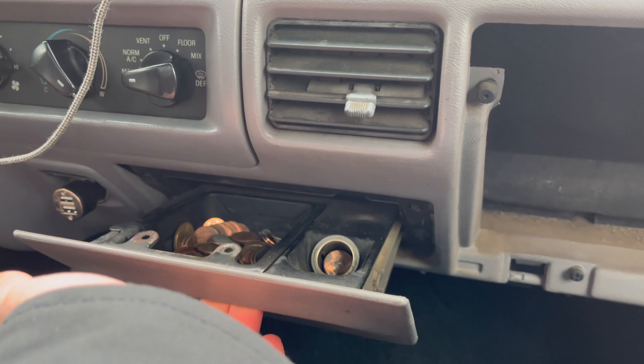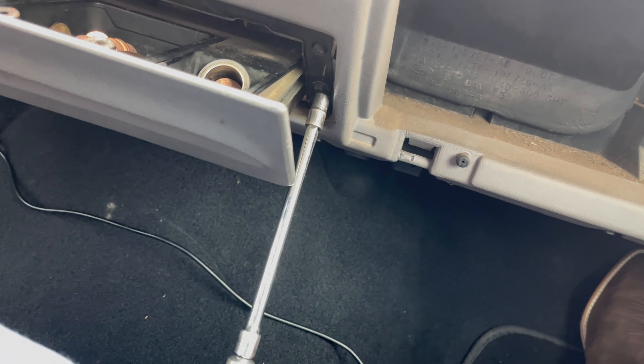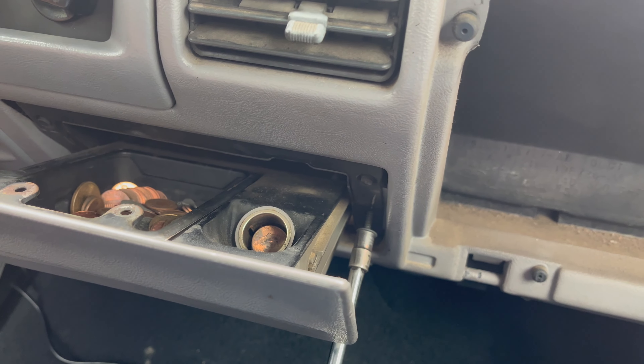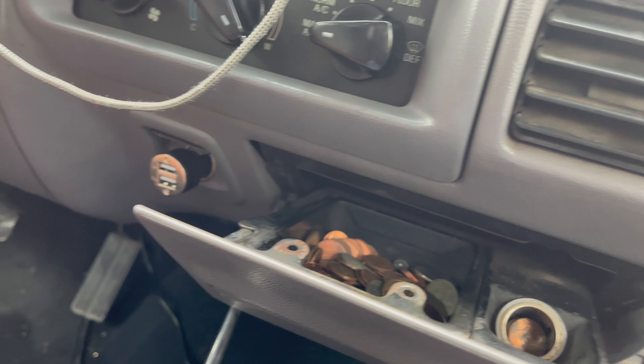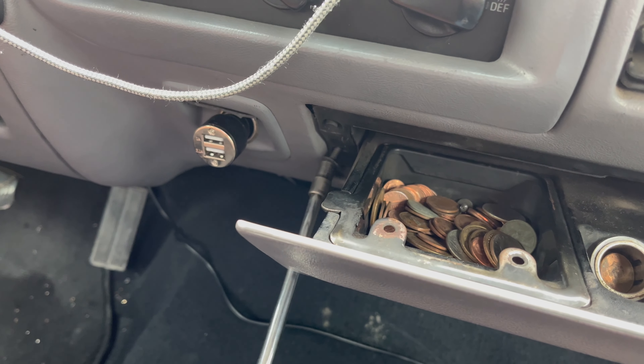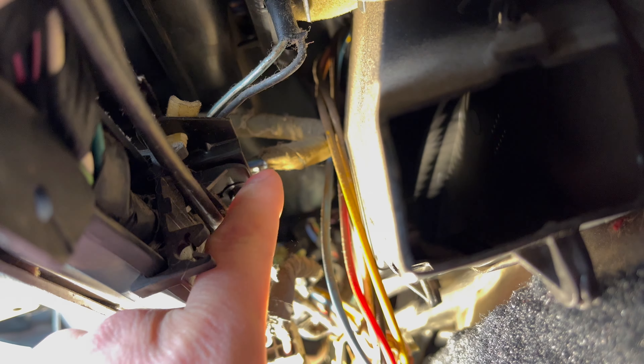To start, I'm going to remove the ashtray. Using a seven millimeter socket, you're going to remove this screw here and there's one on this side as well. Then right underneath your ashtray, look under here — there's another screw and you just need to back that one out as well.